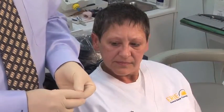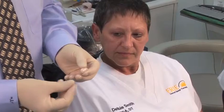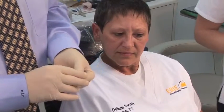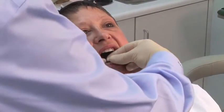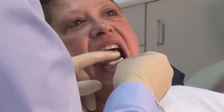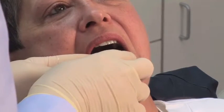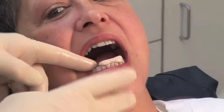I've removed our Thermacryl from our warm water, and I've placed some Vaseline on my gloves so this material won't stick to it. Once again, you can mold it into a little rectangle, and you simply seat it over the patient's lower anterior teeth.